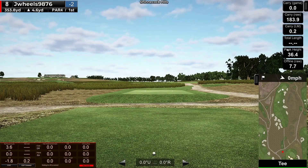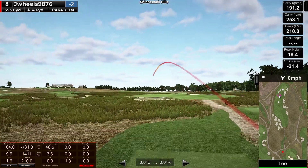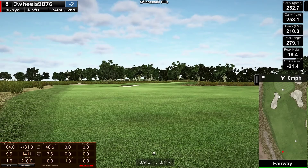Happy with that par. Shorter par 4. Just whack it. A complete shut face toe, crappy shit drive again. 1400 backspin, 730 left spin, just can't control it. 86 uphill 5, room to miss a little deep. A little deep and spin it back, about 90.